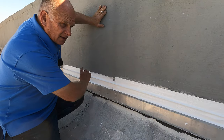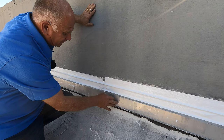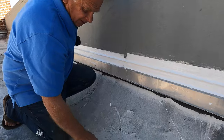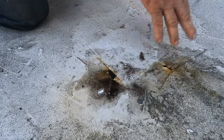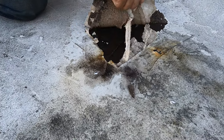The reason why you want to fix the flashing on the flat roof is because water would leak in and come underneath this membrane. Look, see the water coming out there? Water is coming underneath here and it's leaking. Let me show you.